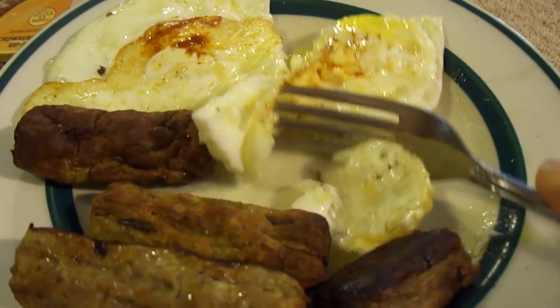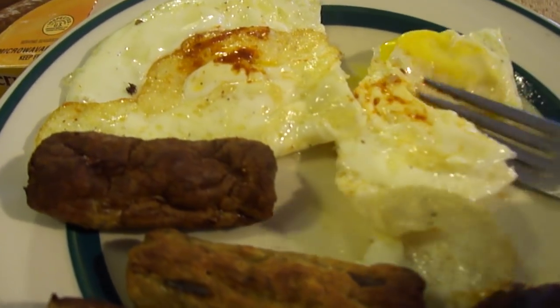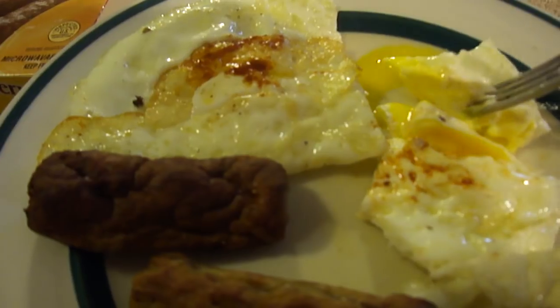Let me try the fried eggs I made — cutting with one hand here. These are really good, real eggs.